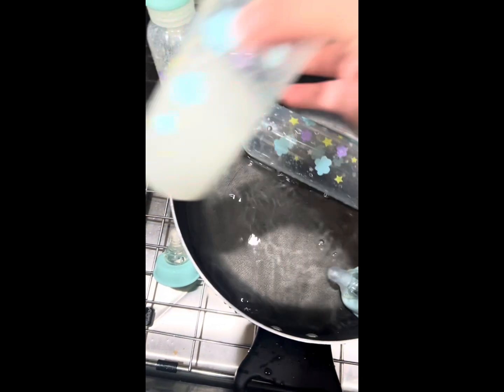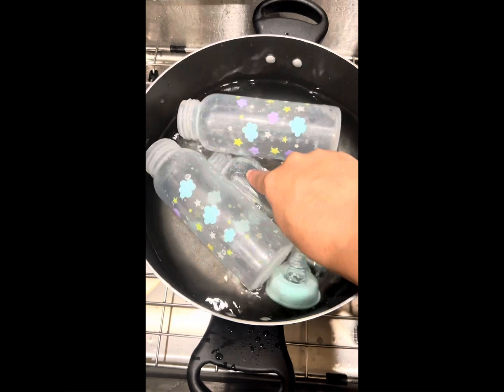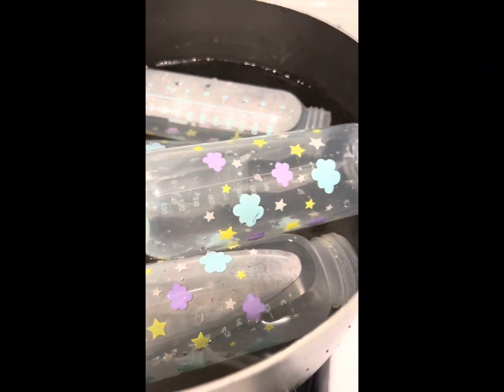Hello everyone, we are back again with another video of cleaning baby bottles. Start by adding all the bottles and caps in a pot with warm water. Add a tablespoon of salt and let it boil for five minutes.